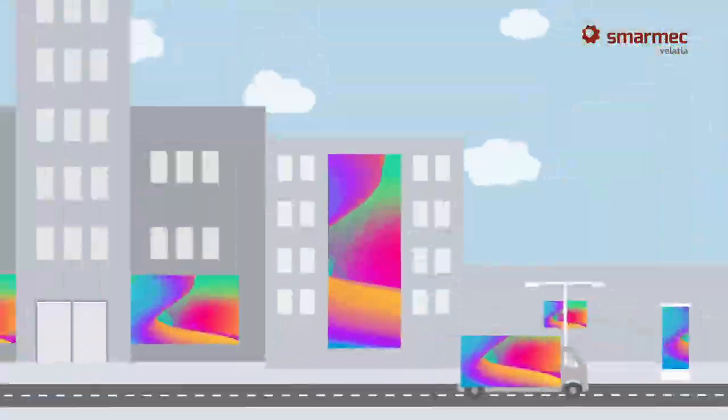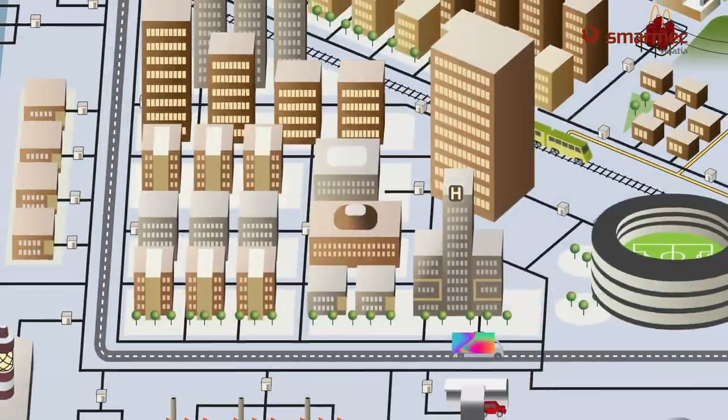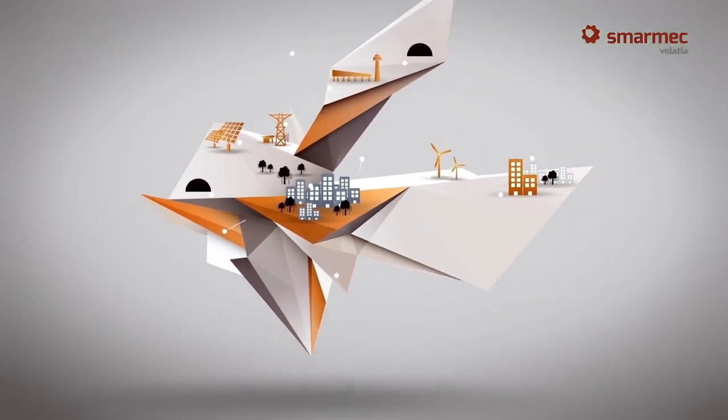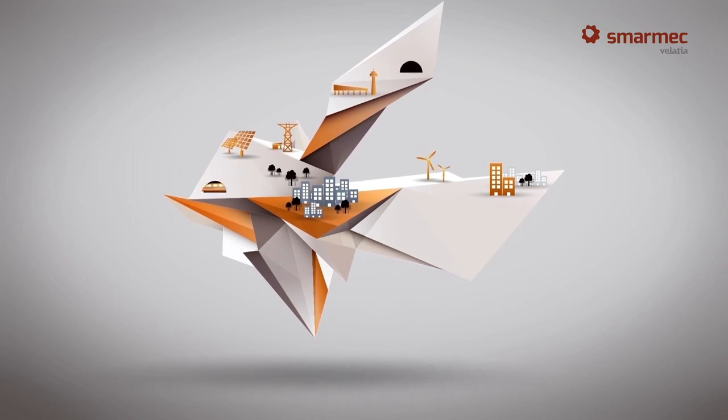Graphic production is continuing to take huge steps in ecology, quality, diversity of materials, and flexibility — to give our lives the best image.